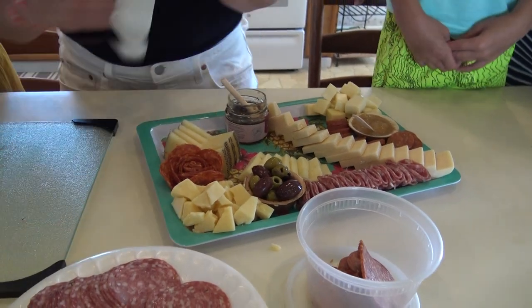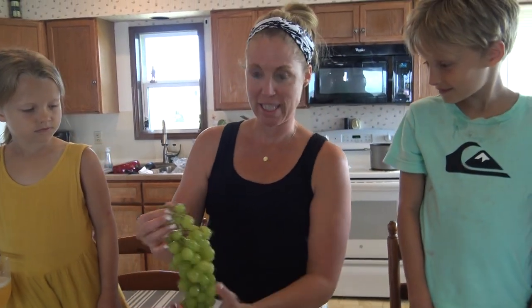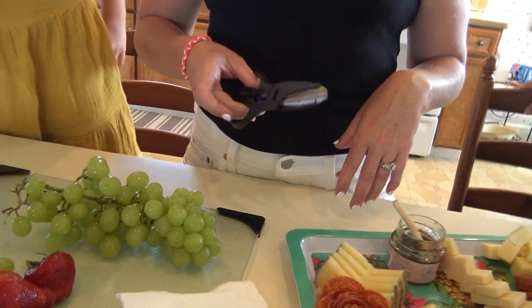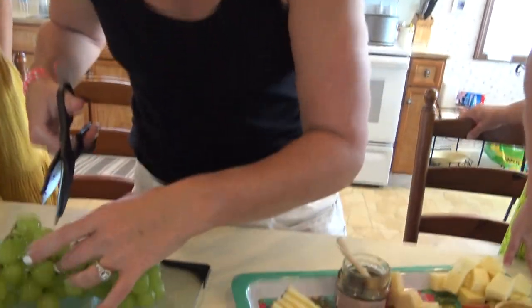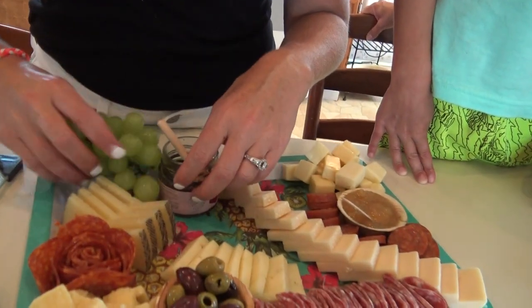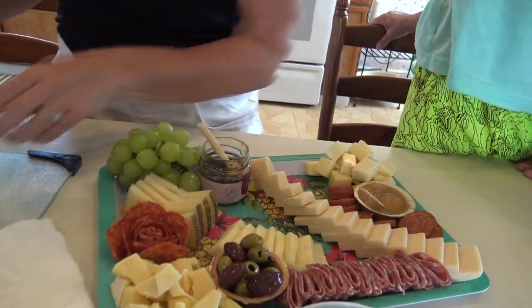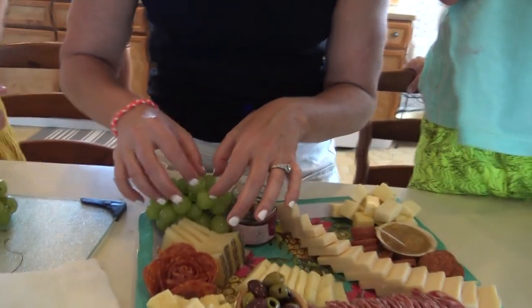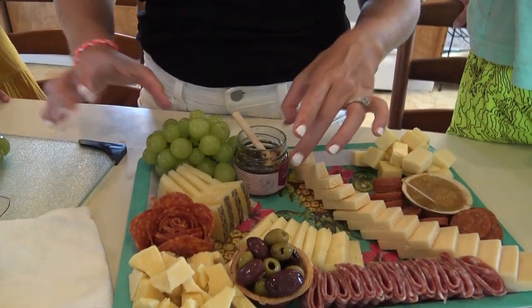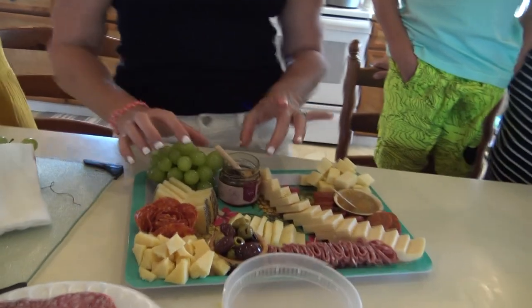We are going to go ahead and start adding some grapes. Key to grapes — this took me a minute to learn and ever since I've been kicking myself for never doing this: you don't pull your grapes off the vine. Keeping them on the vine allows more texture and makes your grapes look perfect on a board. When they're cut like this you can kind of place them — they just fall off otherwise. You shove the grapes in there and look at that!